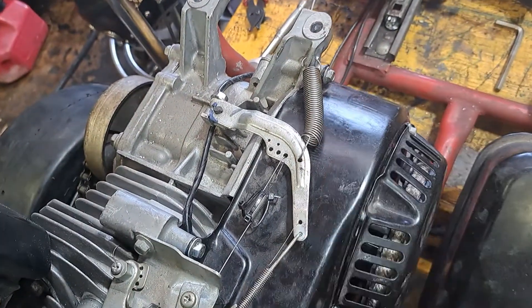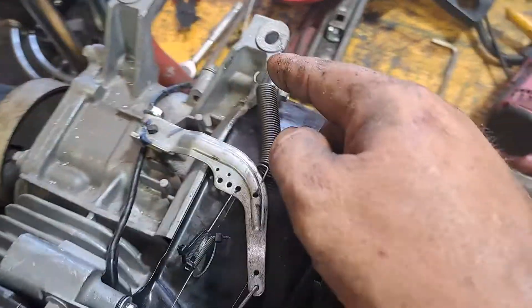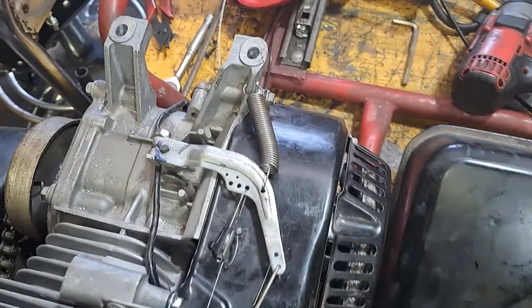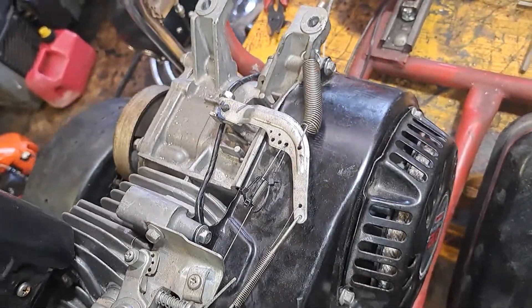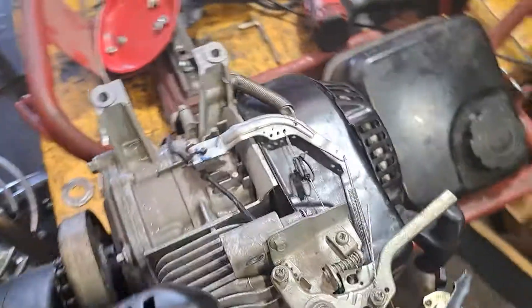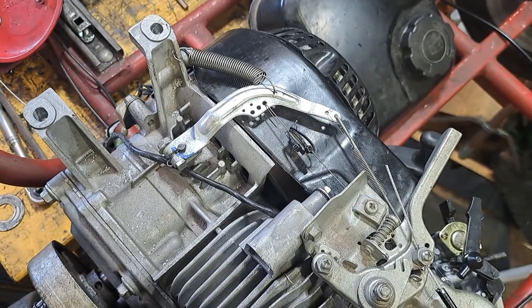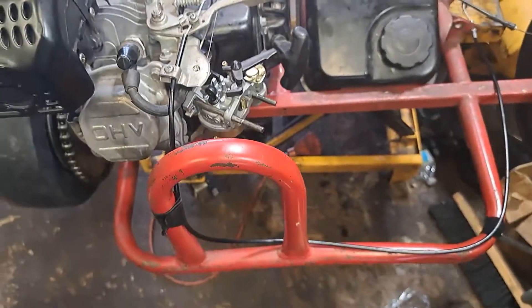Then you put a spring here to have a return to bring it back to idle — you want it to idle. I just drilled a hole right through that. You do all this with the gas tank off, obviously. That's basically how you bypass the governor: just a few zip ties, your little spring right there, and hook up a cable drive throttle cable.